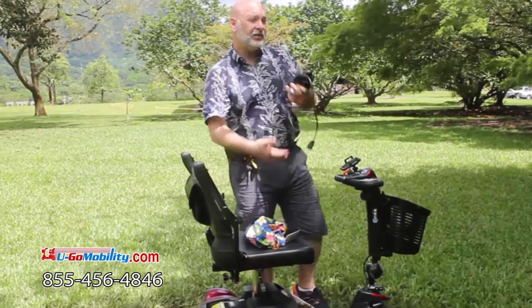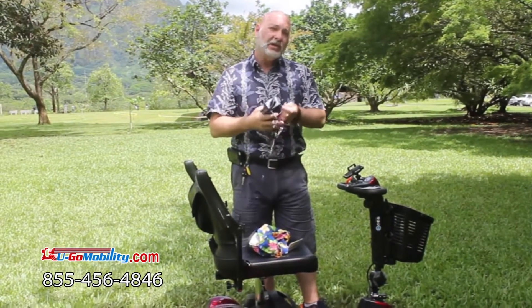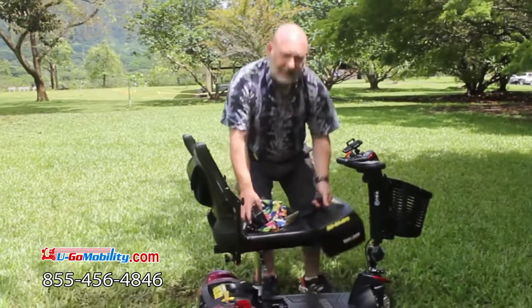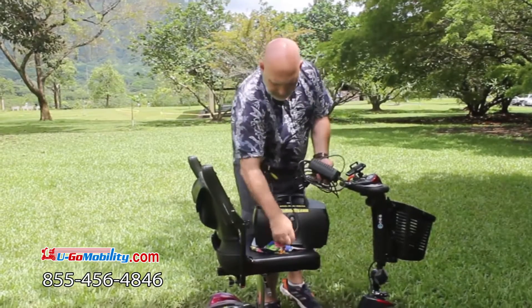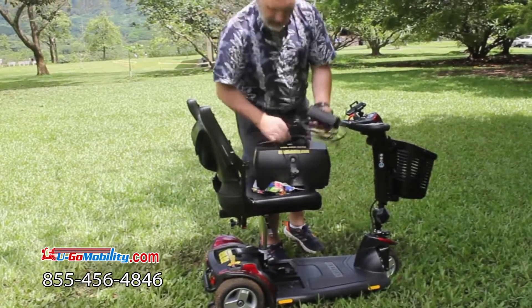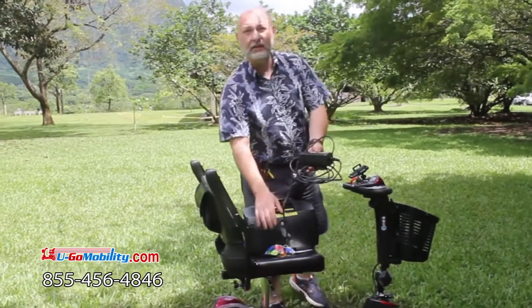Or let's say you're in the room and the plug isn't in a good spot — the cord is going across the floor and you don't want to be tripping over it in the middle of the night. You can take this battery right out and plug the charger into the front of the battery, and put it where the plug is. That way no one's tripping over the cord in the middle of the night.